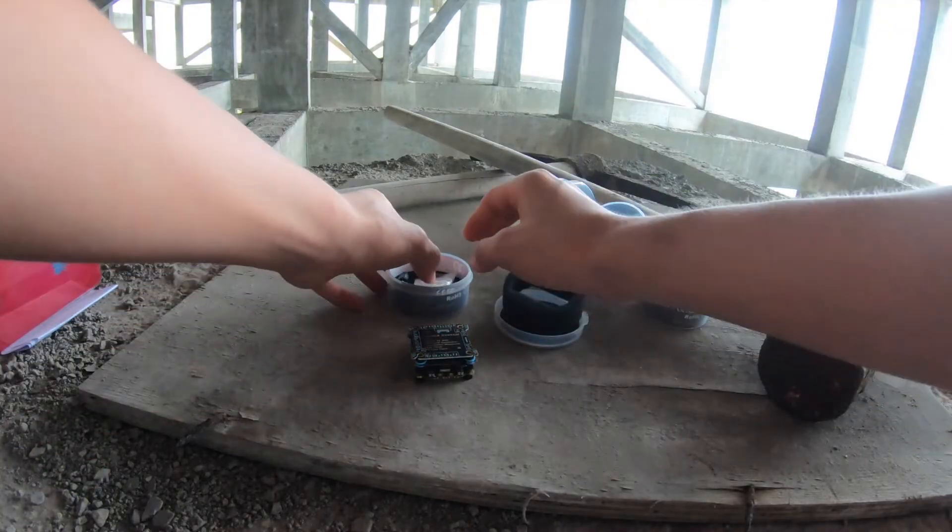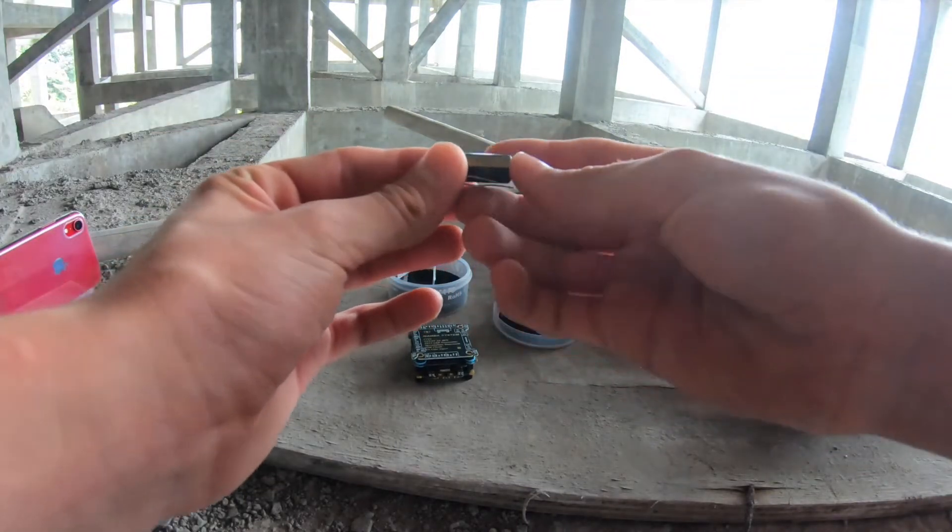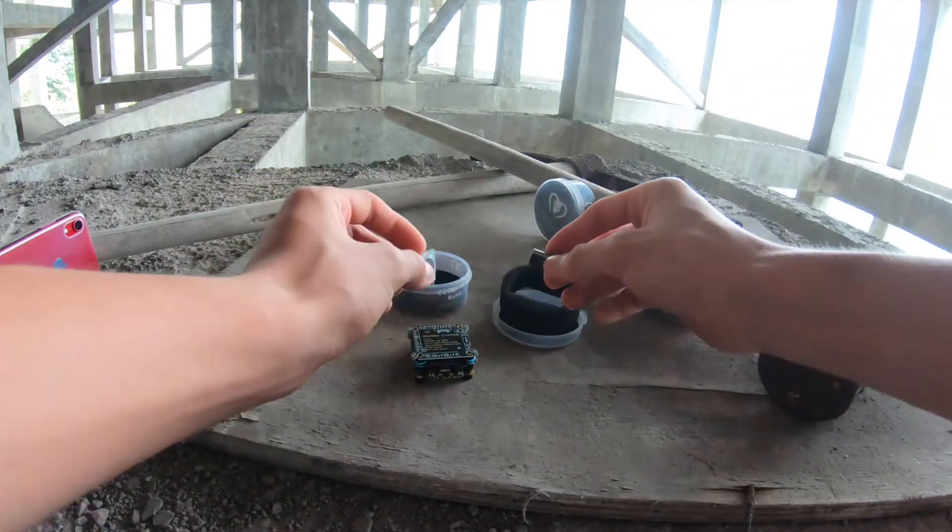Another good thing about this Mamba stack is that it includes a very nice capacitor. This means that you will have reduced noise when flying, which is very important.